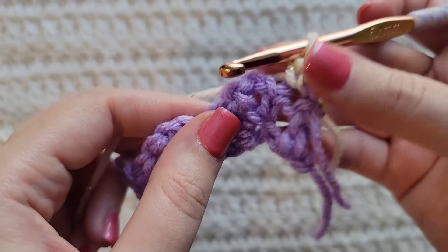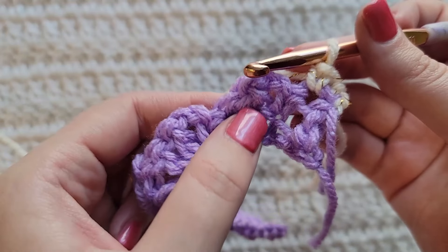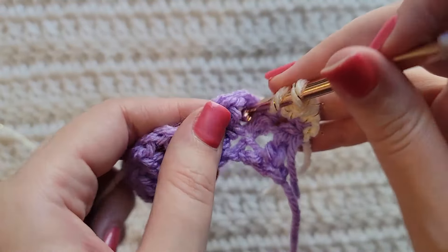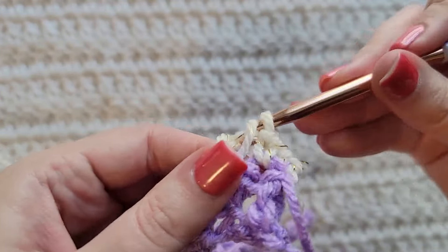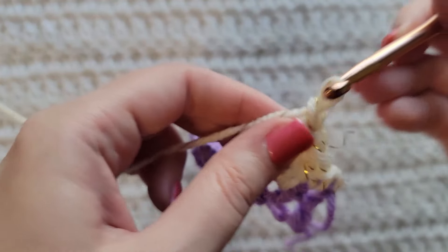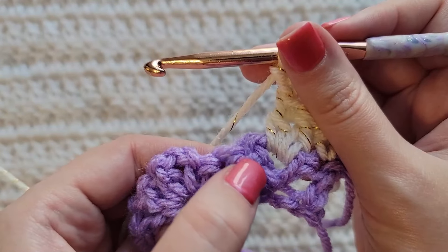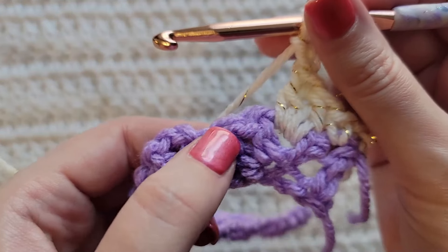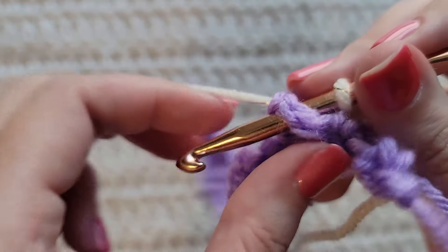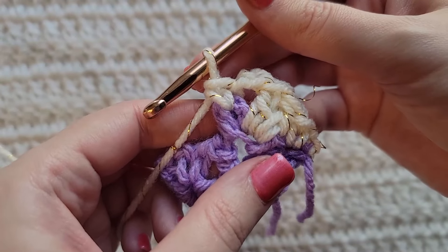Now we're going to be working into the previous chain two spaces. Into this next chain two space you're going to make two double crochet, then make two chains, and then into this next double crochet right here you're going to make a front post single crochet around it. So it's going to look like this.